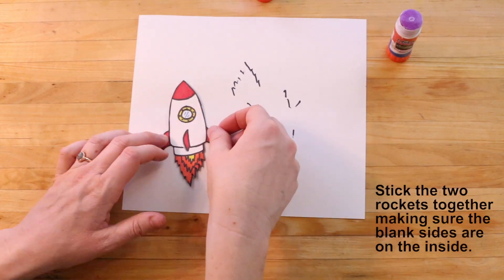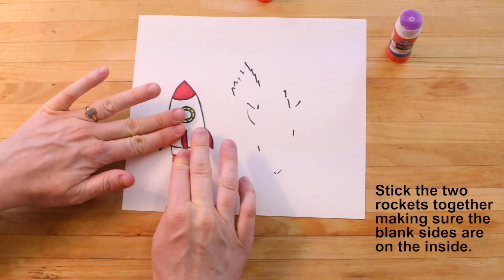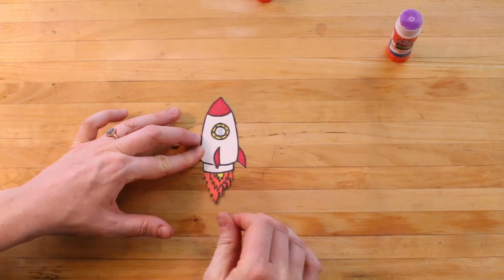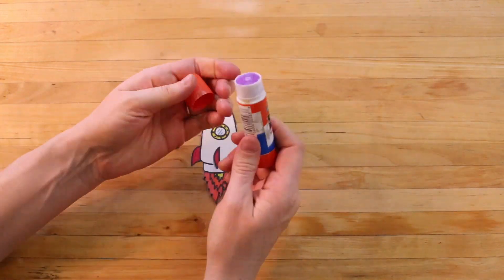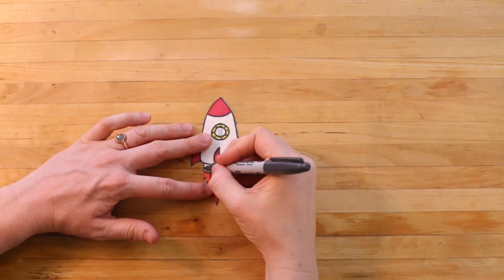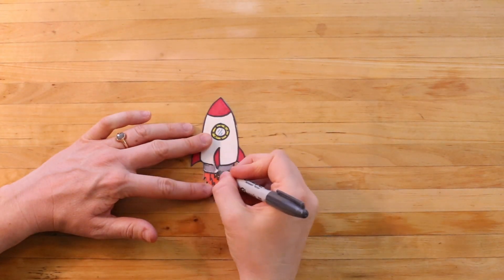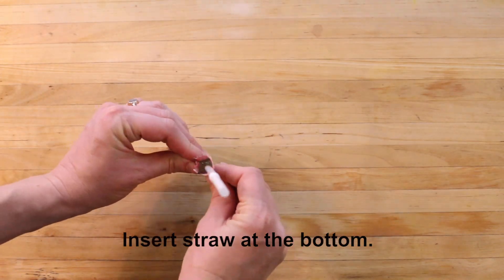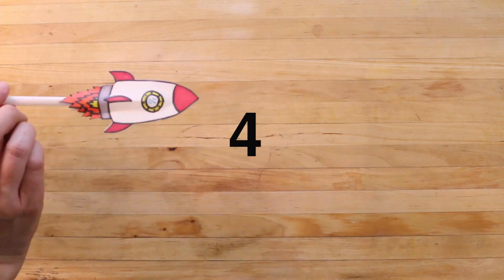Then stick the two sides of the rocket together, making sure the blank sides are on the inside. I'm going to color this little area that I missed. Then I can insert the straw at the bottom by pinching the rocket open. And now the rocket is ready to launch.